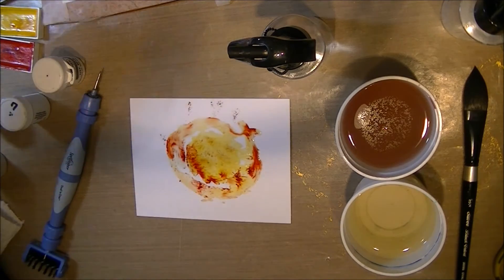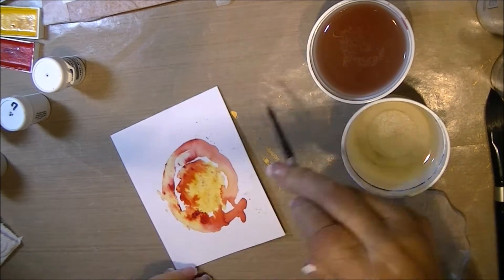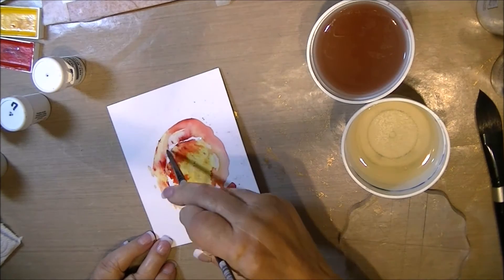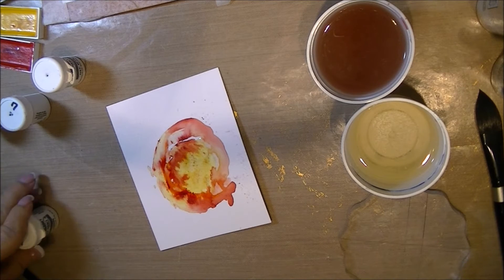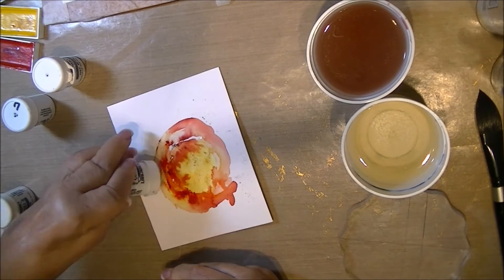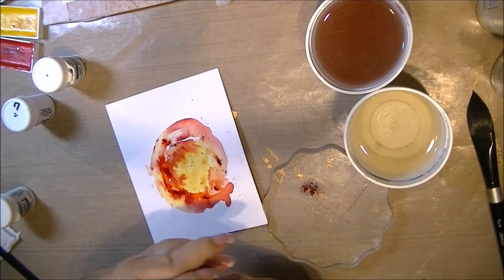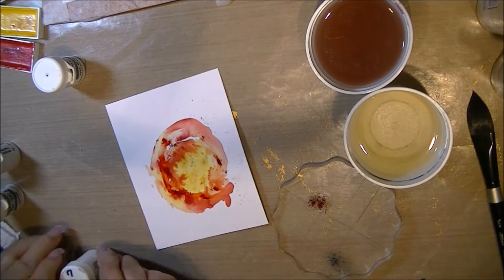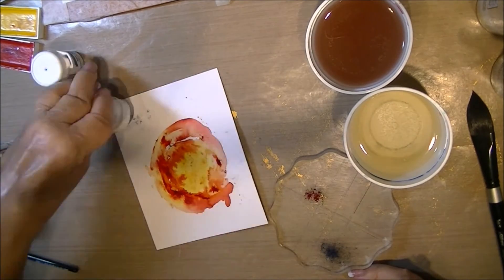I let it dry and I'm going to come back in now and just add some more water and fill in some of the white spaces. I've been drying between the steps just to try and keep some definition in the colors. What I'm doing here is tapping some out on my block for some intensity so I can add just a little bit of water and get a deeper, less diluted color.